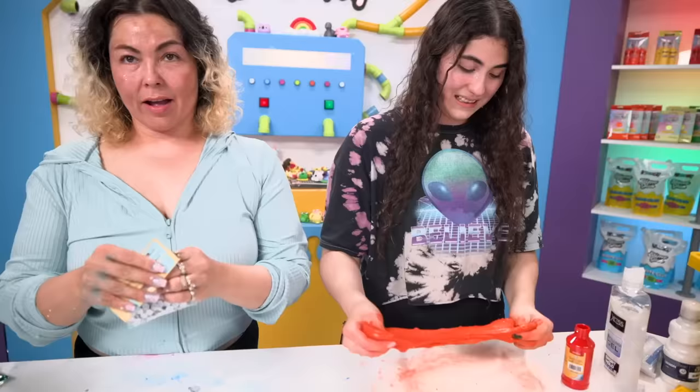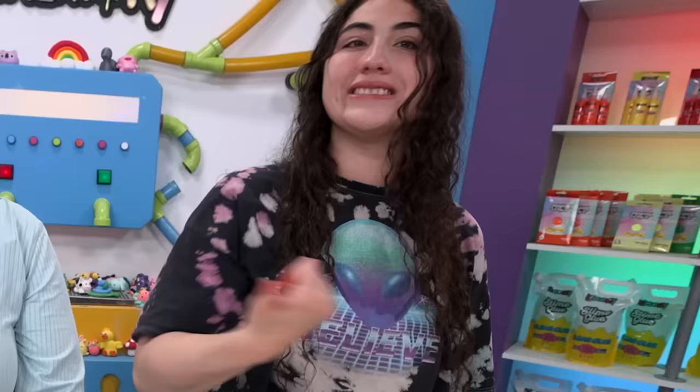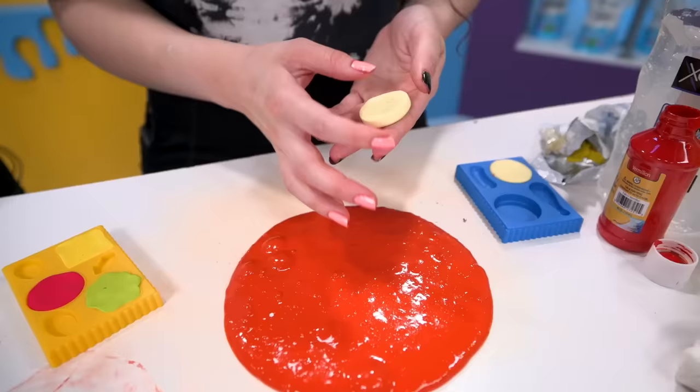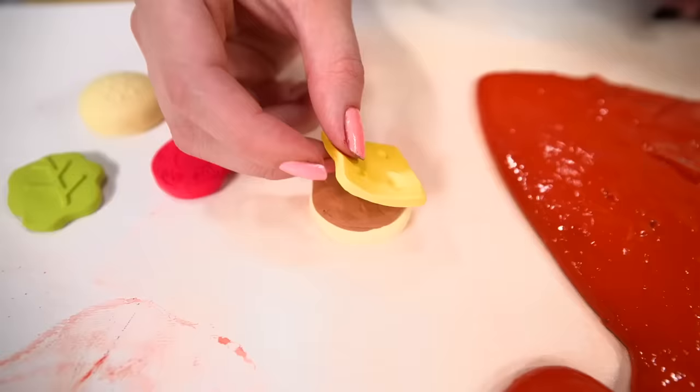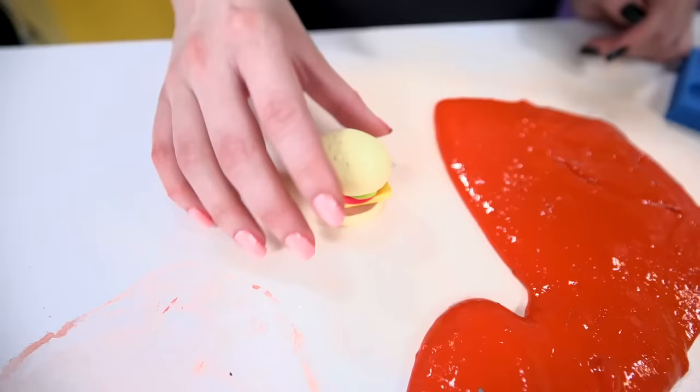I'm going to add some googly eyes on this and make a little slime monster. I made my burger molds - got the meat, the cheese, the tomato, the lettuce, and the top bun.